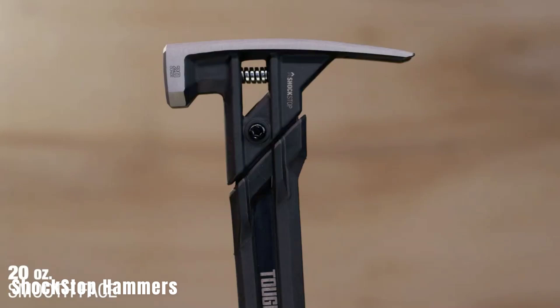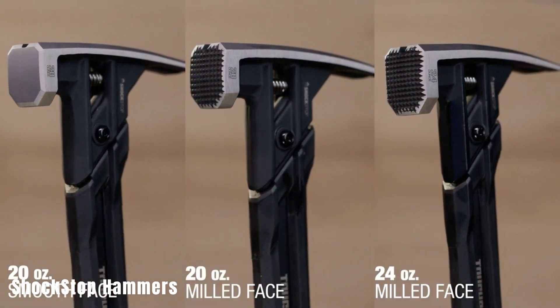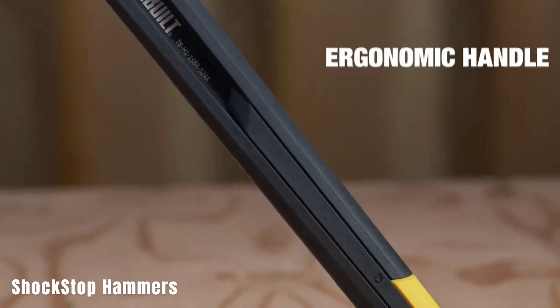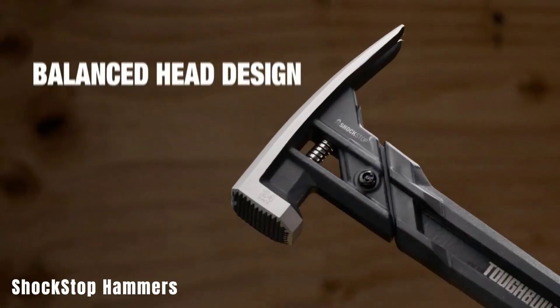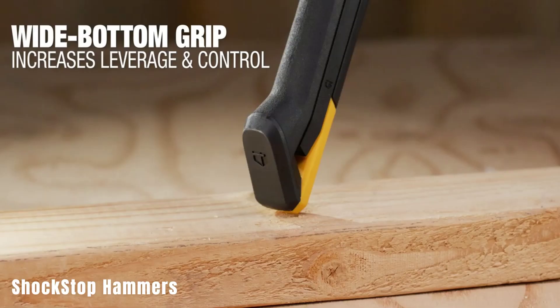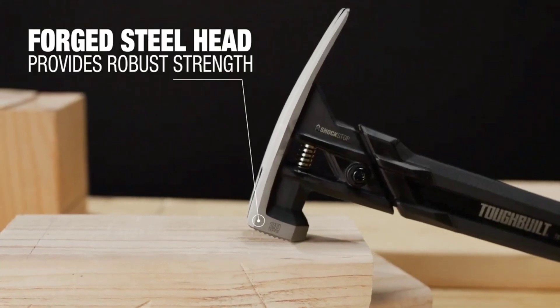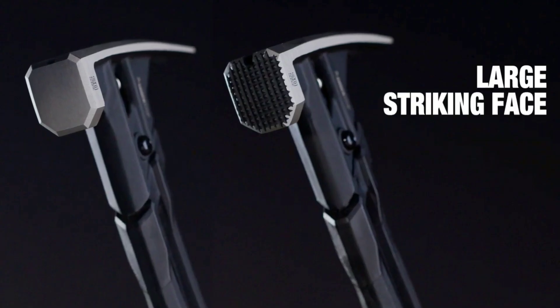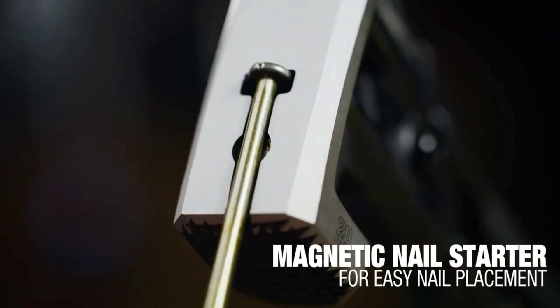Shockstop Hammers. The video introduces an innovative type of hammer with Shockstop technology that minimizes recoil and enhances vibration absorption. These hammers are designed to be more comfortable and safer to use, featuring rubberized handles and magnetic nail starters. They come in different versions with varying head weights and handle lengths. The hammers are priced at $45 and come with a limited lifetime warranty.